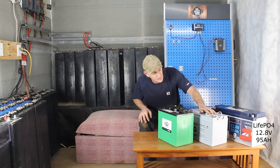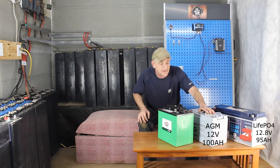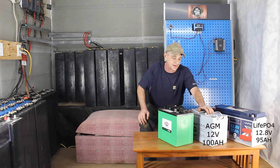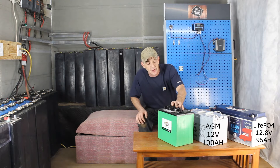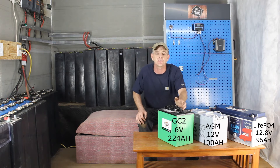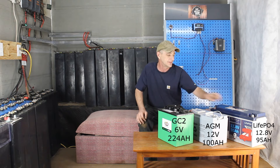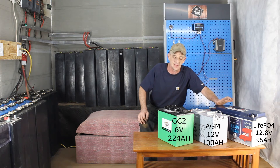This is a sealed AGM — it is a 100 amp hour at a 10 hour rate, so this is a C10-rated battery at 12 volts. This is called a GC2 — a 6 volt deep cycle battery, very common in solar systems. Now these are all different from an IFLA cell.